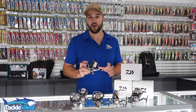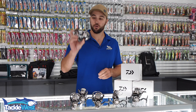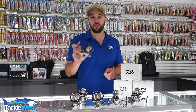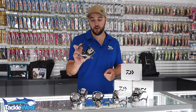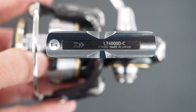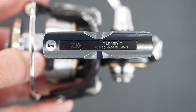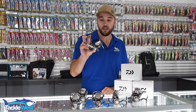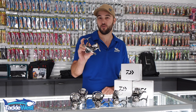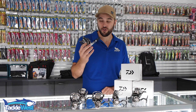G'day guys, Luke from Tackle West. Today I'm going to run you through the new 2020 Luvius from Daiwa. First of all, I've got to say these have to be one of the best value for money light tackle spinning reels. They're still made in Japan, and there's no reel on the market in that $500 price bracket that is made in Japan. So straight off the bat you're getting a premium reel at a very good price point.